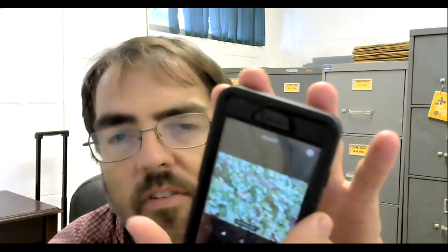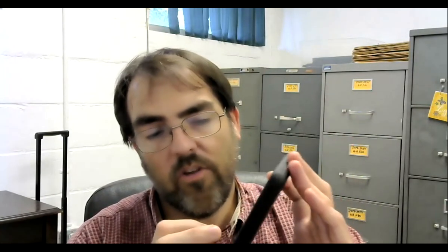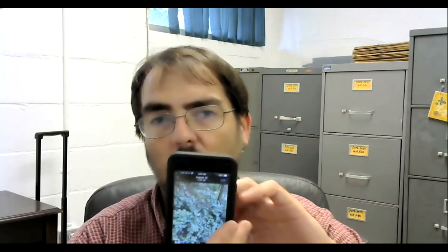There are also sharpness and definition controls, which can help make the photo a little more sharp. It can't take a photo that's really out of focus and bring it into focus, but it can take one that's slightly out of focus into better focus. If you don't like what you've done, you can always hit cancel and discard changes, and it goes back to your original photo.